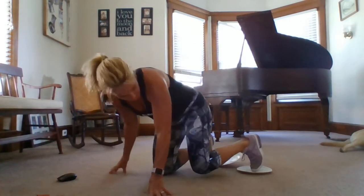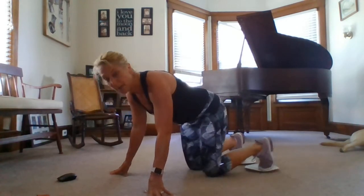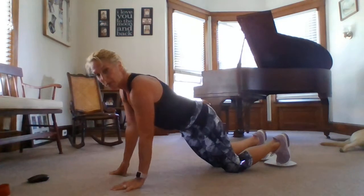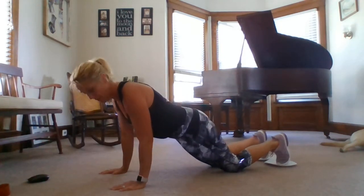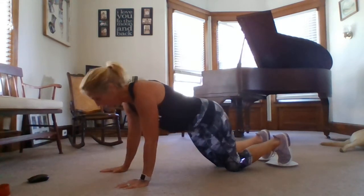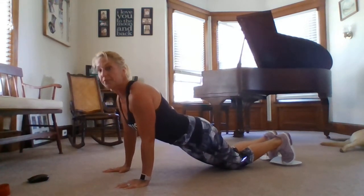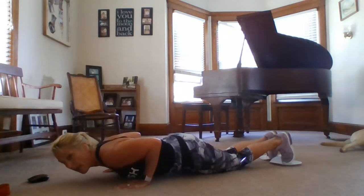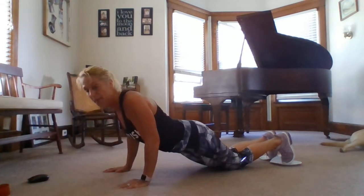I'm going to show you first the modification — a modified push-up. When you're in a good push-up position, your arms are extended straight down from your shoulders. I'm going to start by focusing on my triceps, and that's this part of your arm back here. You want to make sure your back is flat and your belly button is pulled into your spine, and you would just lower down and then come back up.